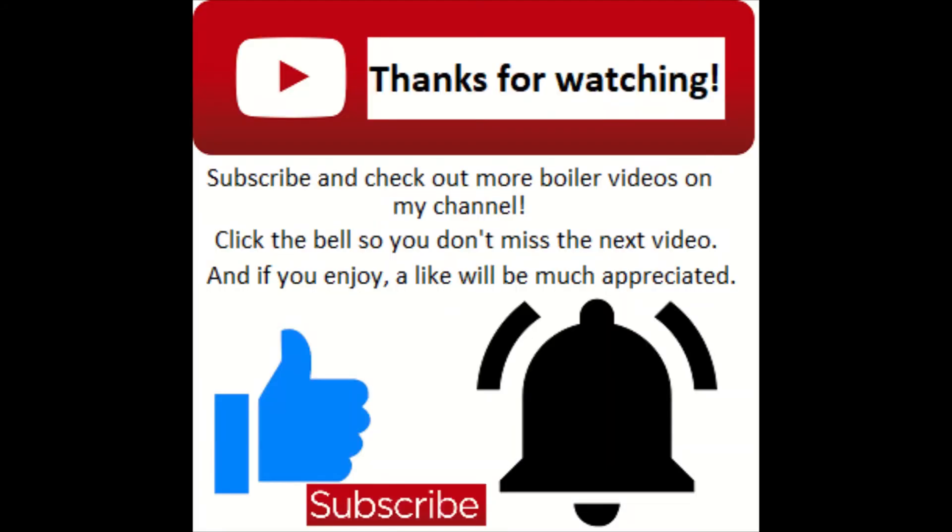That about does it for this episode. If you've enjoyed, don't forget to drop a like, and if there's anything you want to see — like how to service a boiler or a question about a particular boiler, even one that I haven't shown yet — leave a comment below and I shall get back to you. Cheers folks, stay safe.